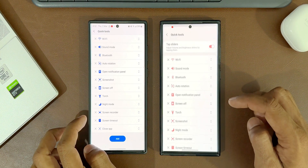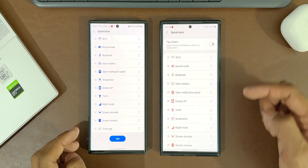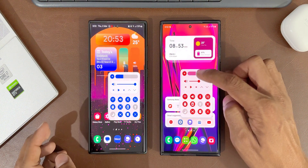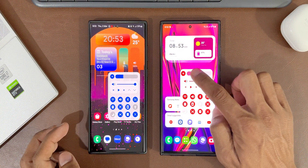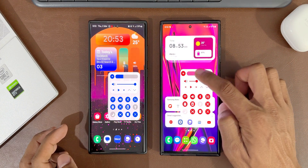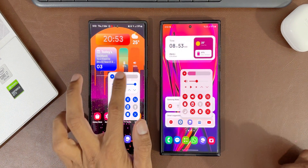If you want to disable this tap option for the slider on the new version, you can do that. Go back, tap on quick tool settings, and turn off this toggle. Now when you tap on the sliders it is not going to work — you will have to drag the slider to increase or decrease the brightness or volume. That is the minor change we have got with this update.